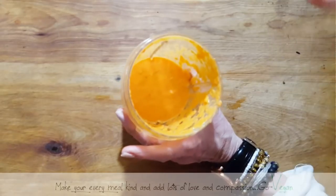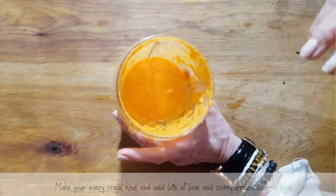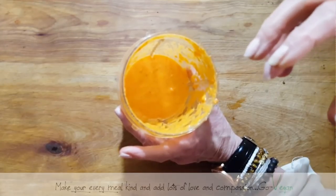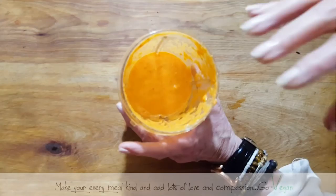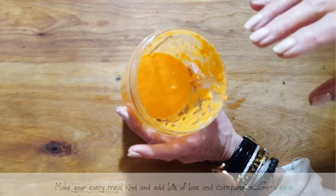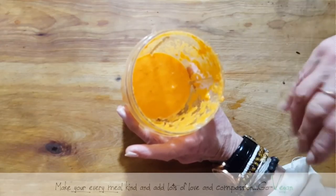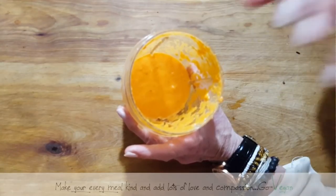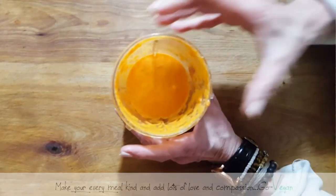If you want this more fatty and creamy, you could soak some cashews or almonds and add those in for a creamier texture. But this little oil-based dip is fine — we just want a tiny bit of sauce with our mushroom.